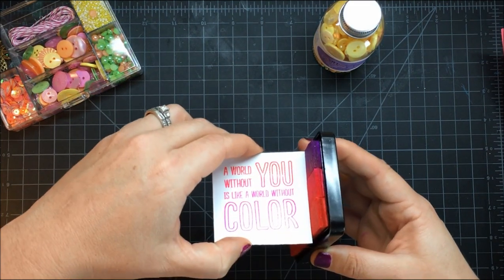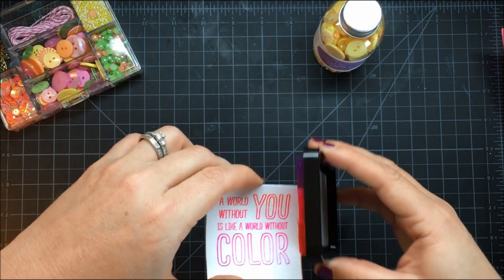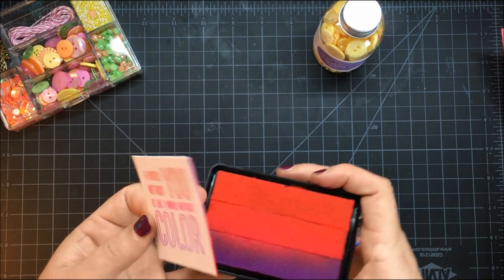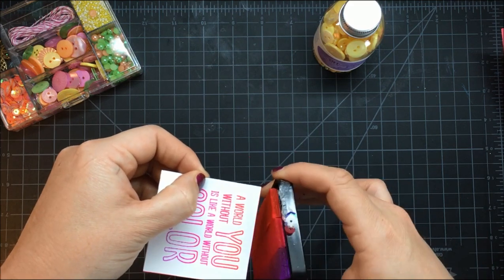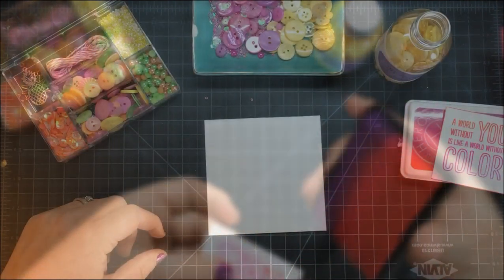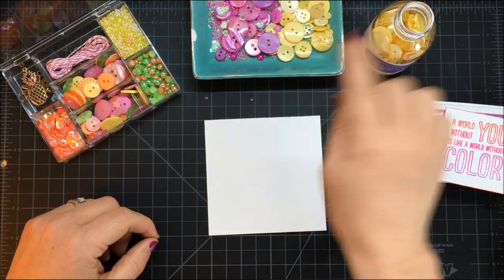What I do is just rub along here ever so slightly, and then when I turn the card, I flip the ink pad over so the purple is on one edge, then the red on another. I just keep flipping the ink pad as I turn each edge — it gives a really nice gradient effect.